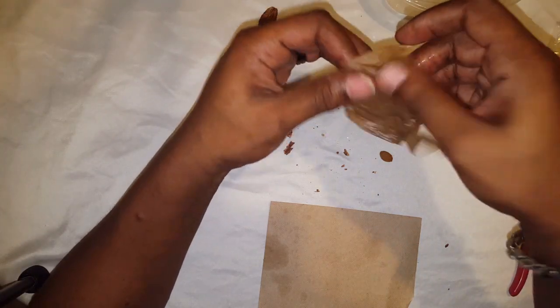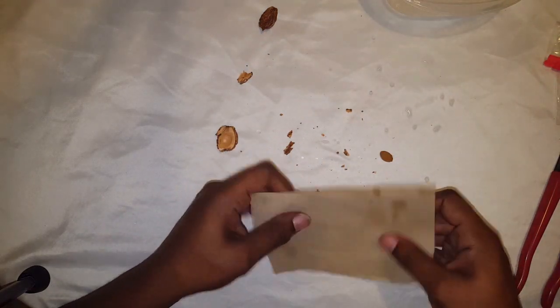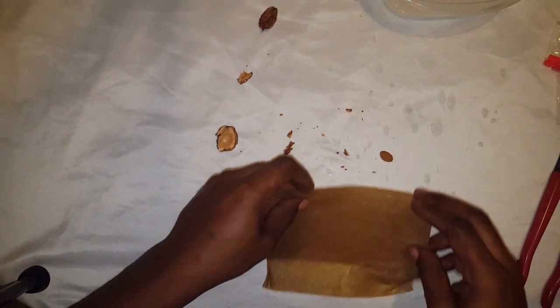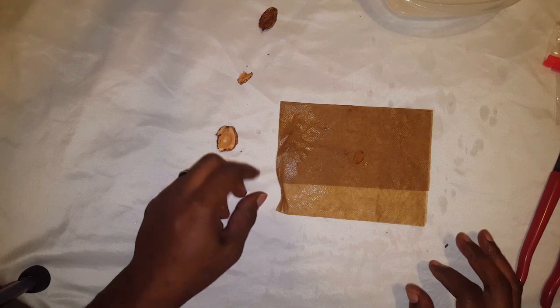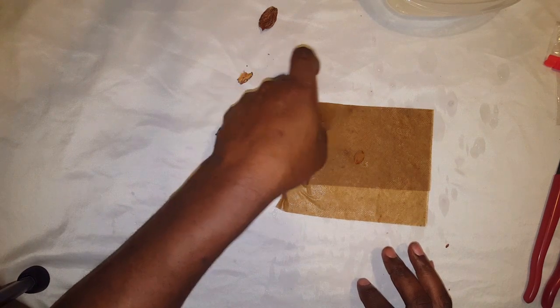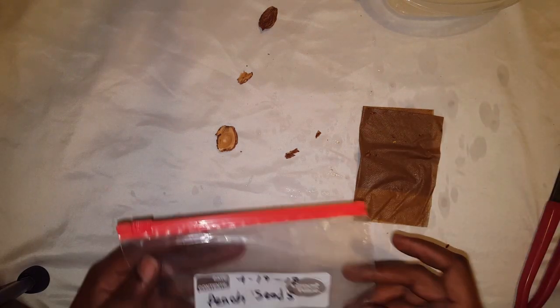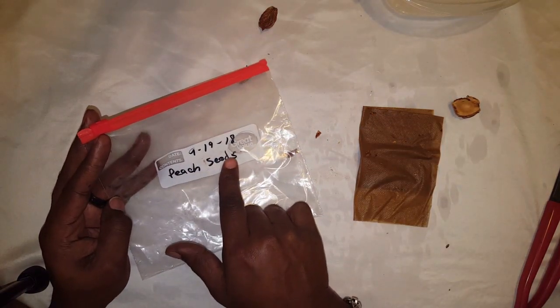I tore that one up a little bit — just be careful with yours. You want to put the seed inside the napkin or paper towel. Make sure it is unbleached. Fold it over, then get a ziploc baggie and write the date on it.